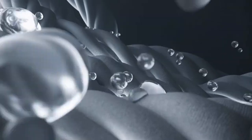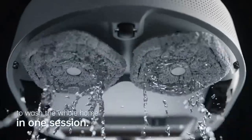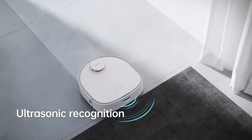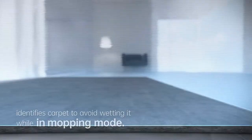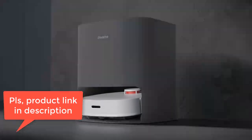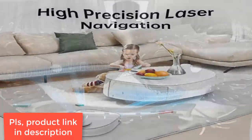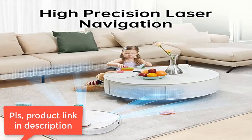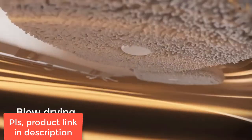It is equipped with a 4-liter super-large independent clean/sewage tank — no need to change the water frequently, freeing your hands. Longer battery life: a 6400 mAh super-capacity battery with a maximum working time of 210 minutes in quiet mode, meeting large area cleaning needs. It automatically returns to charge when the battery is low, then returns to its original position to continue cleaning after charging.